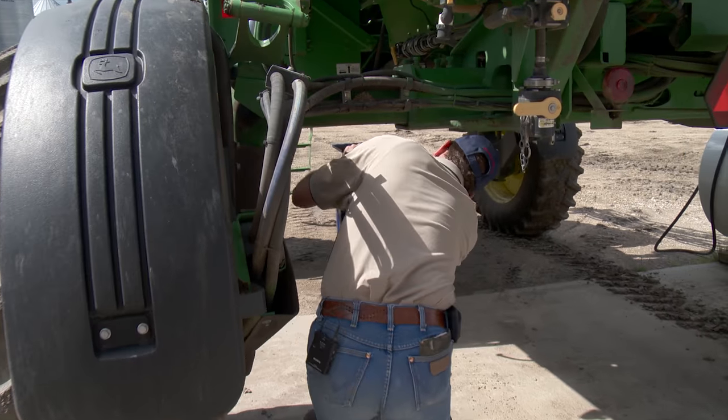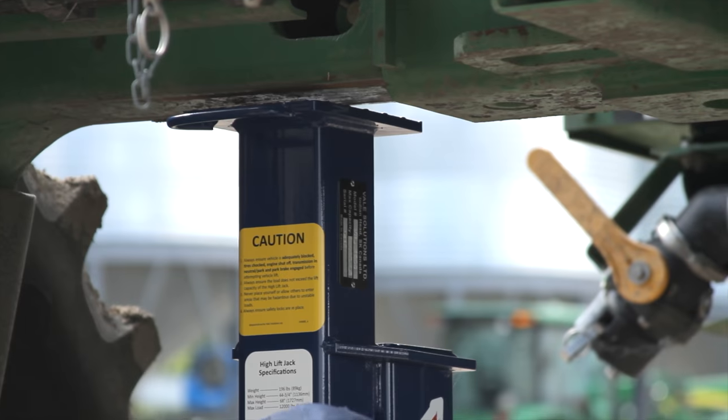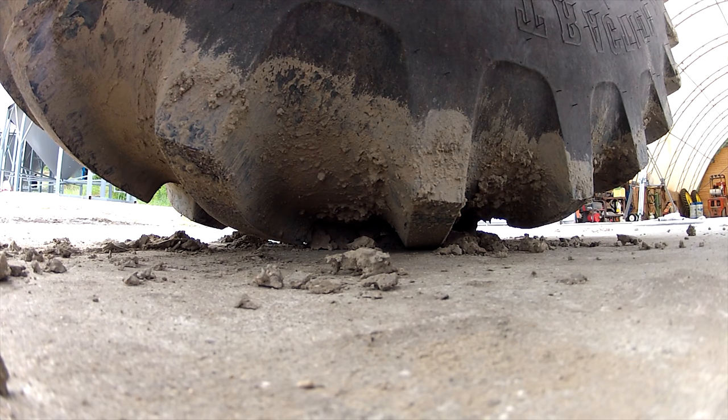For changing large farm tires, you need a good sturdy jack. Webster and the rest of the folks at Vail Solutions didn't believe commercially available jacks were capable of meeting their needs, so they designed a high clearance sprayer jack.